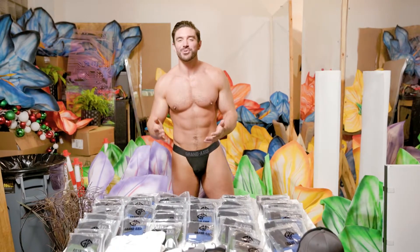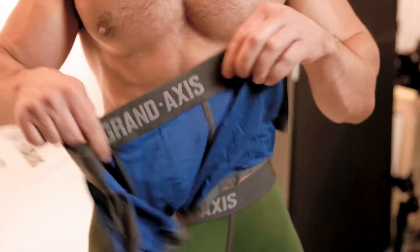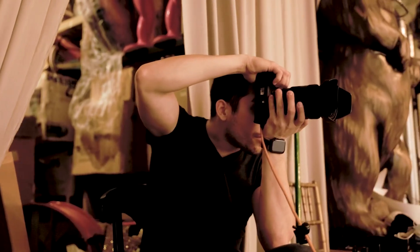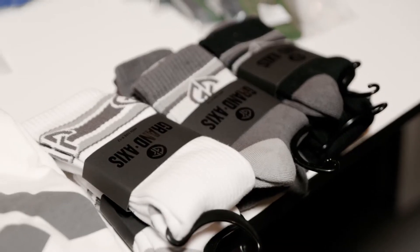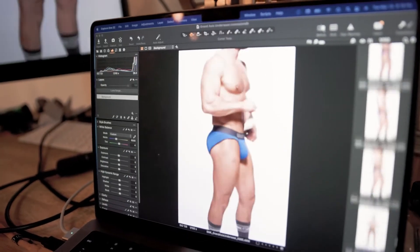Hey everybody, what's going on? I'm Steve Grand, owner and designer of Grand Axis. I'm here doing the photo shoot for our brand new Atlas collection. I'm so proud of this collection and I'm really excited to see how you guys like it as well.